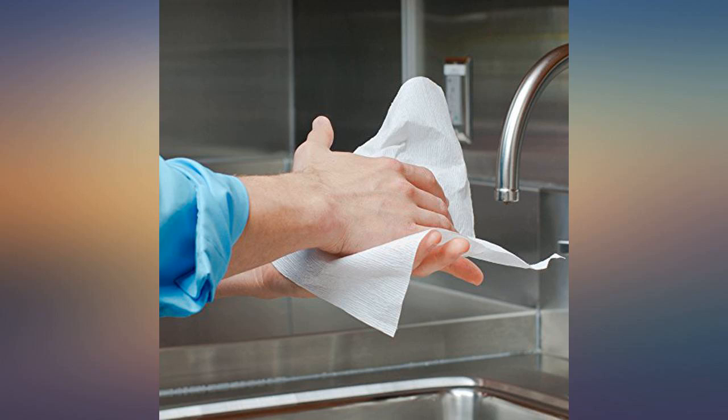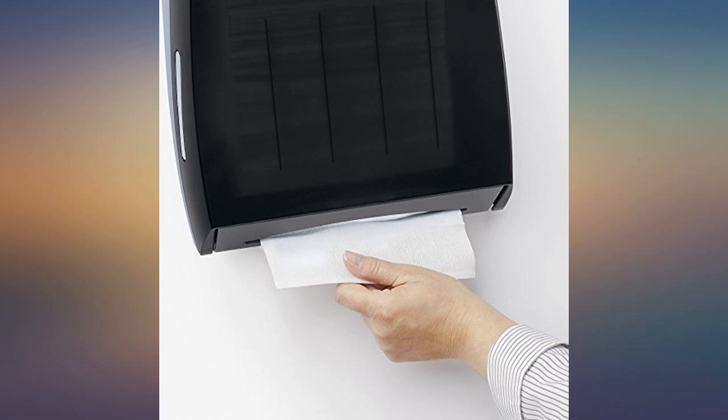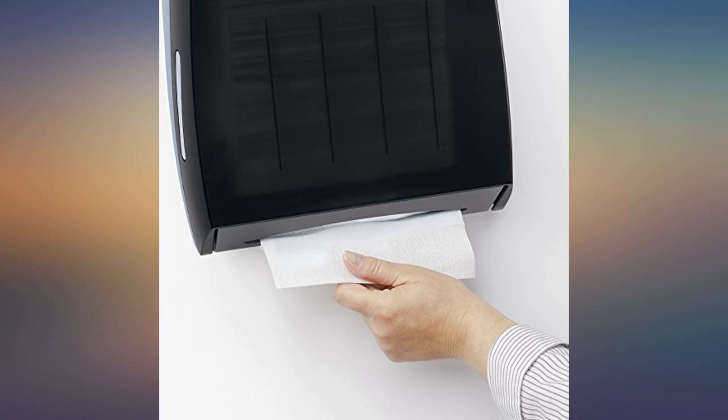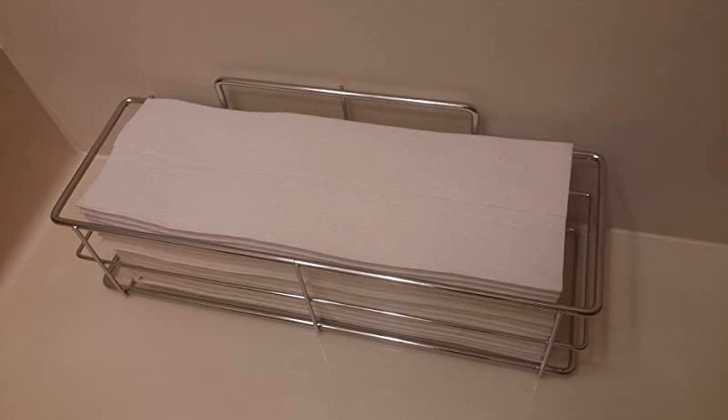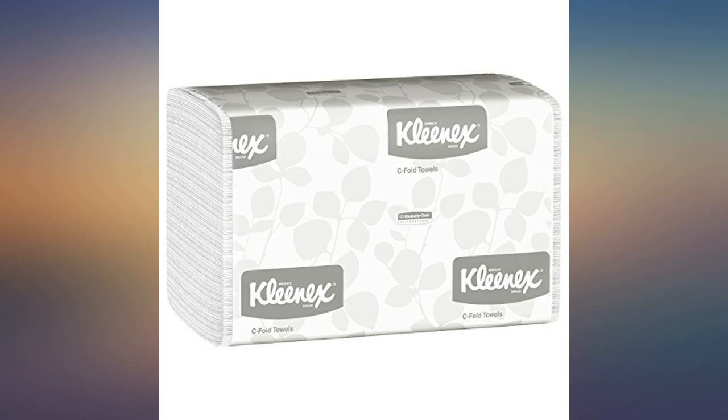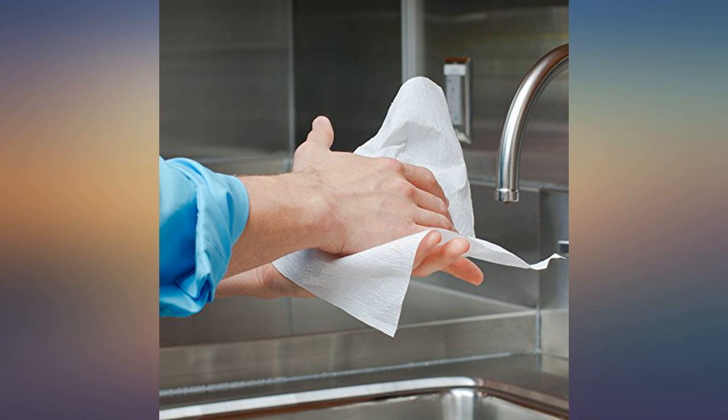I was really impressed by these paper towels. Frankly, I was a bit worried that they would be rough and not very absorbent — wrong. These are actually thicker and softer than the paper towels I normally buy on a roll. They are easy to grab, simply stacked up near my kitchen sink in a basket, as they don't need a special dispenser to be useful.